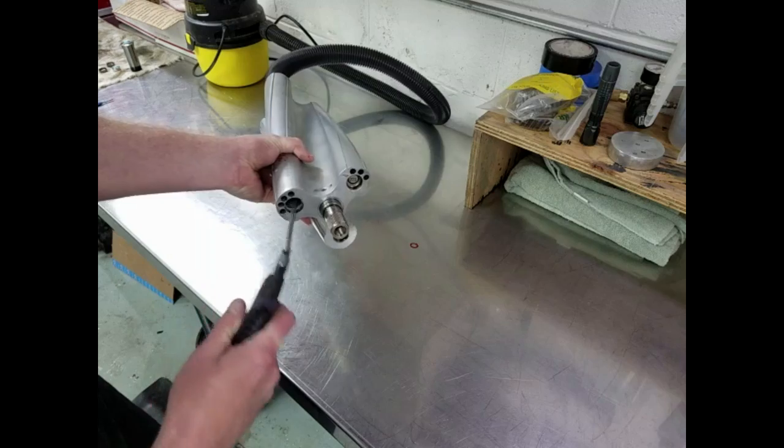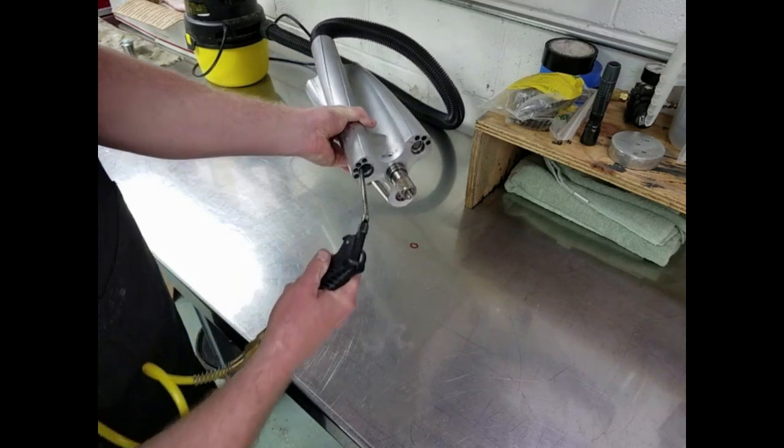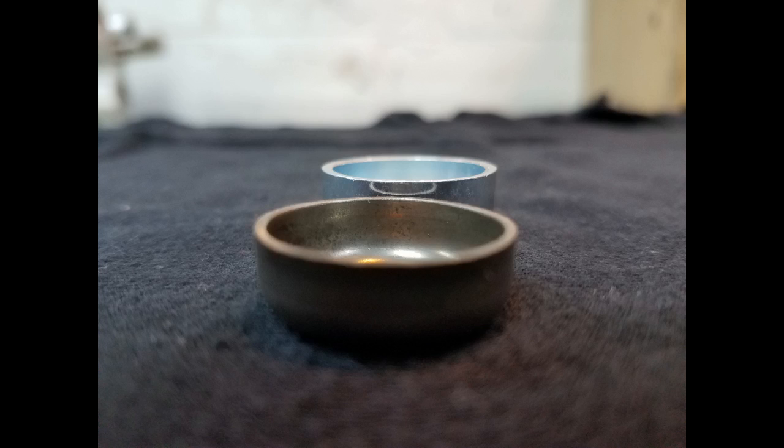The final pass is with a long blow gun reaching inside the webs of the rotors to try to get any final metal chips loosened up. The new plugs for the ends of the rotors are about .074 inches too long compared to the old plugs.